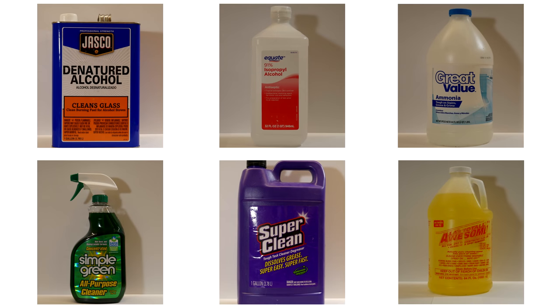These are the contestants for today. There are no actual paint thinners or paint strippers on the list since they melt plastic. What we do have is a selection of other commercial cleaning products: denatured alcohol, isopropyl alcohol, ammonia, Simple Green, Super Clean, and LA's Totally Awesome. And we're going to see which one does the best.